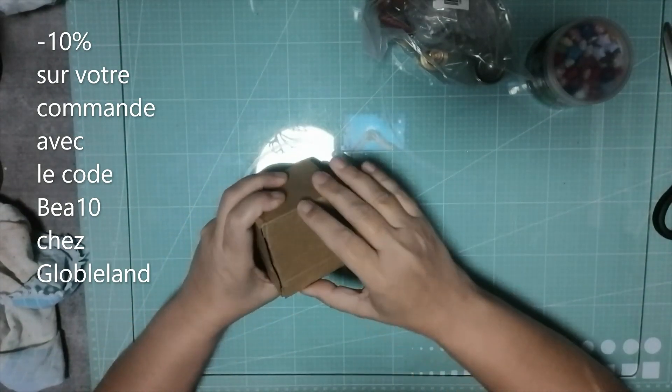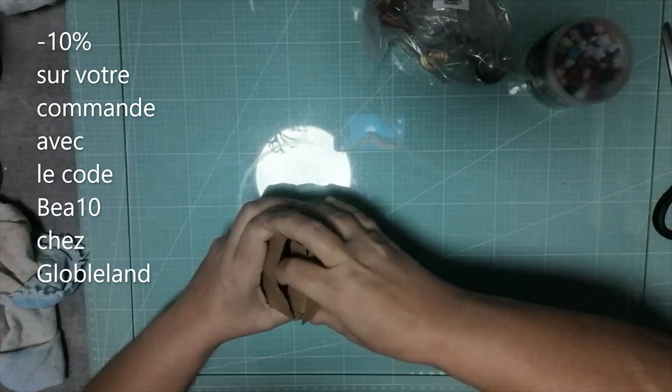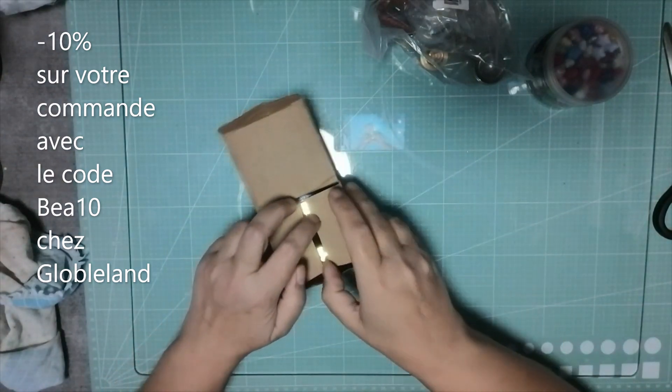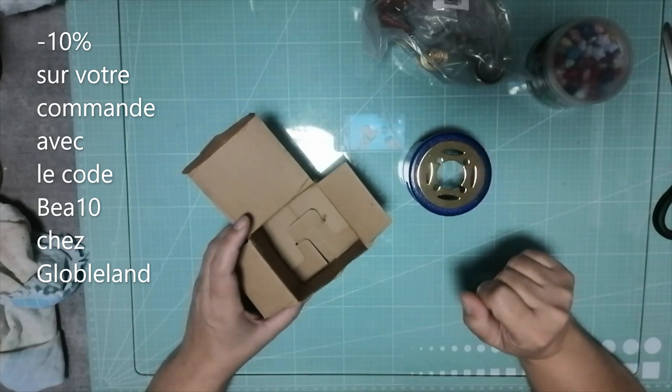Bonjour les petits choux, j'espère que vous allez bien. Je vous retrouve avec le partenariat Global Land pour faire un essai pour les cachets de cire.